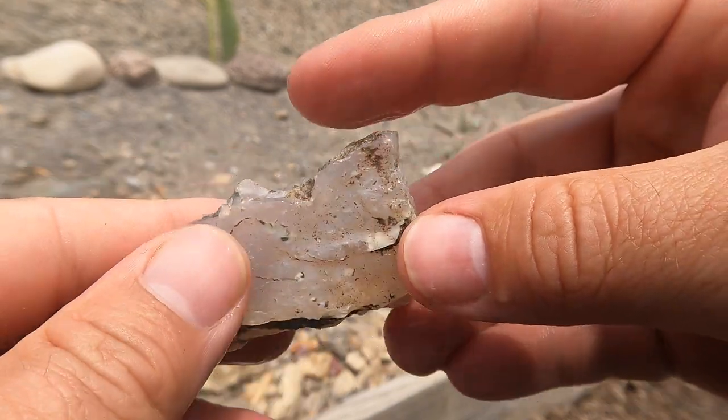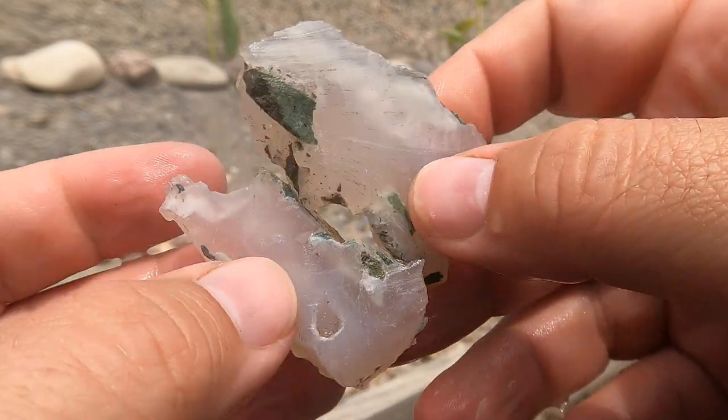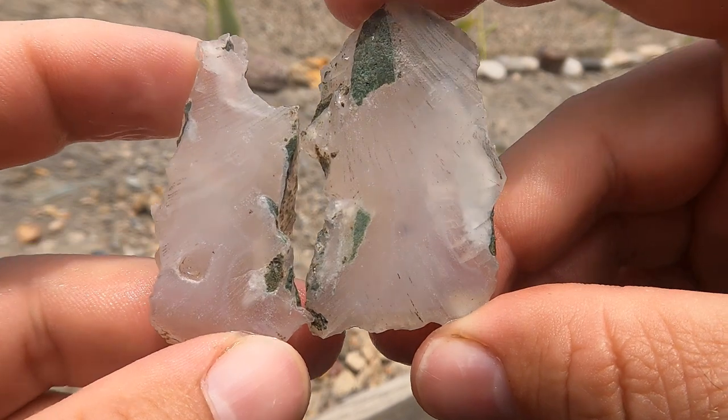There's this little colorless agate or chalcedony that was just sitting around. It has a little bit of agate banding in there.